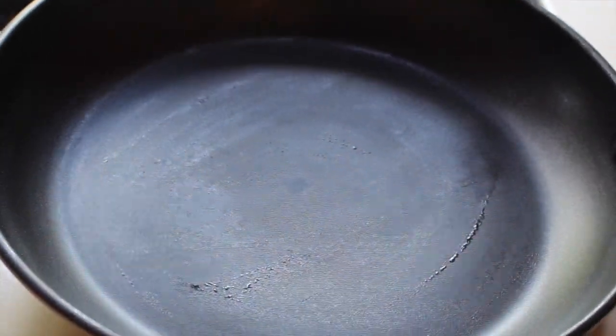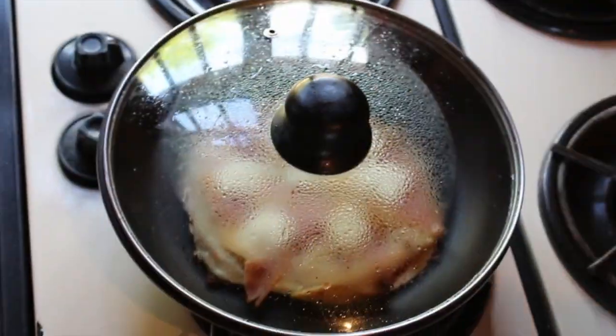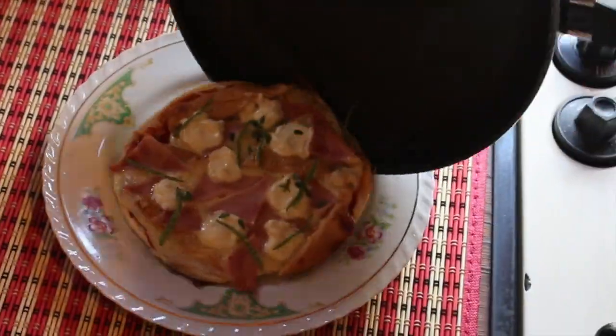Afterward, place the pan over medium heat for five to eight minutes and remember to cover it. Past eight minutes, sprinkle dried oregano and fresh thyme leaves.